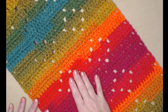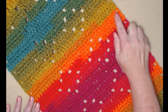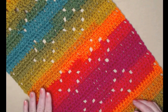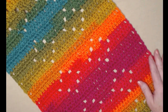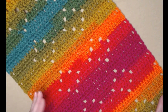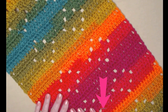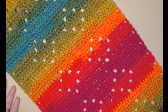The table runner measures about 13 inches across and the length is about 28 inches long, but you can do the repeat rows for the diamonds as many times as you want for whatever length that you need. You can find that information on the blog linked underneath this video.